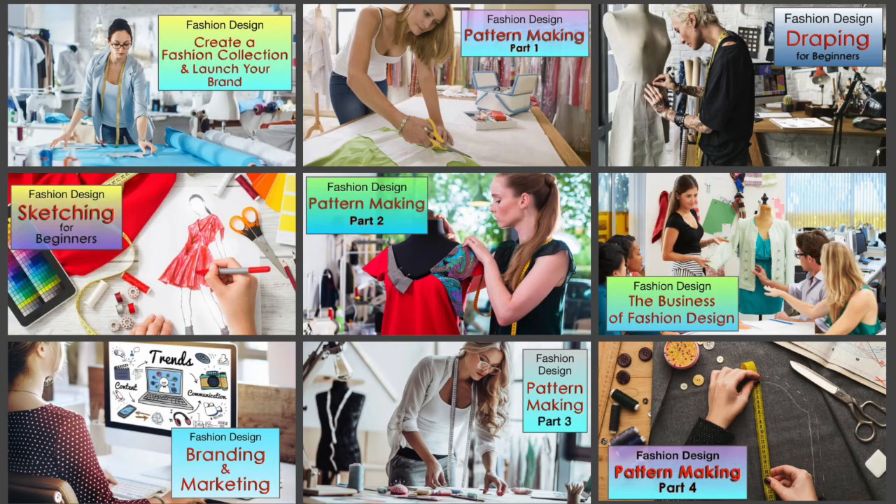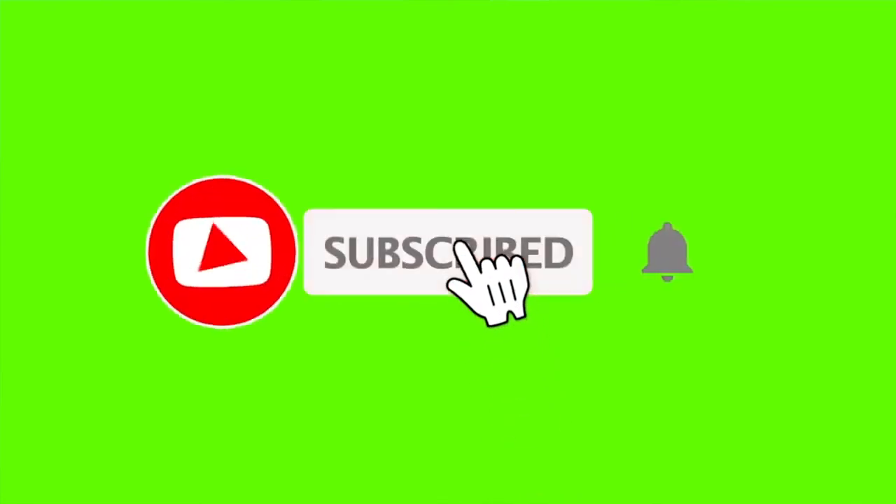Thank you for watching this video. Check out all the courses available at Fashion Premier Academy by clicking the link below. Be sure to hit the subscribe button and the bell next to it so that you will be notified when I post new videos, which is every week. I'll see you in class.